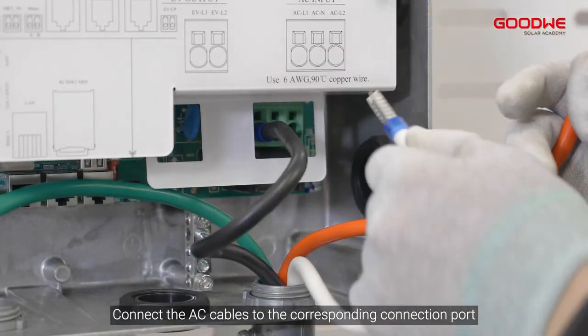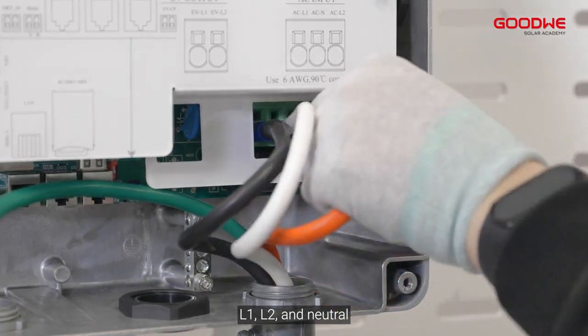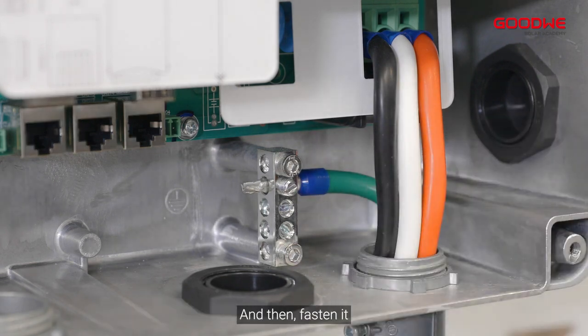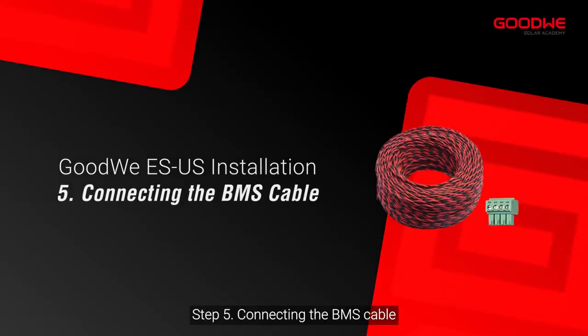Step 4: Connecting the AC cable. Connect the AC cables to the corresponding connection ports: L1, L2, and Neutral. Loosen the grounding terminal, insert the PE cable into this connection port, and then fasten it.